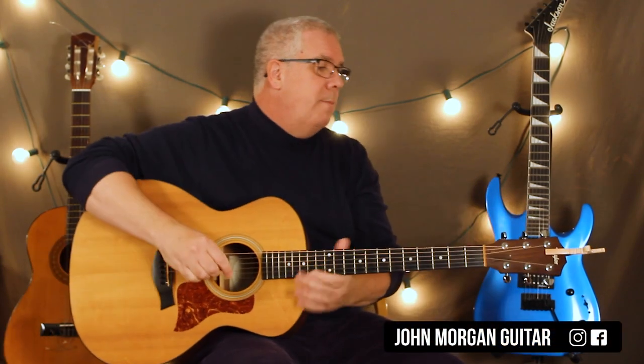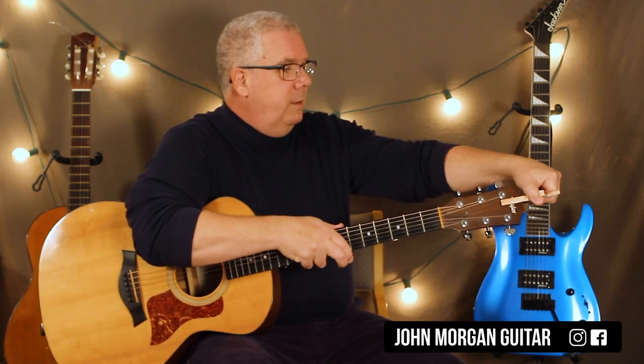Hi, welcome to Lessons with John. Today we're going to try Bones by Imagine Dragons. I'm going to put my capo on the first fret. That will put me right in the key.